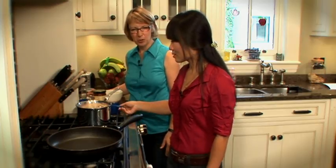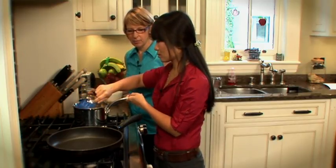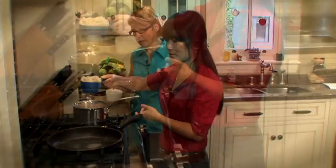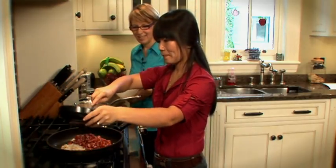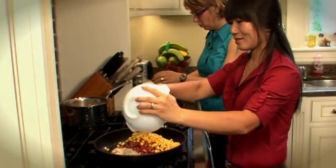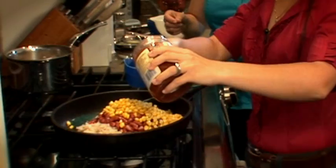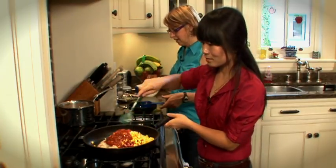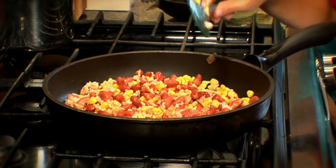Now we're ready to combine all the ingredients and warm them up. Everything is actually already cooked, so we're just heating things up over a medium burner in a frying pan — a pot would work as well. We've got about a cup of rice, a can of drained beans, the corn, and about three quarters of a cup of salsa. We'll stir that around until it's nice and hot — about four or five minutes should do it.